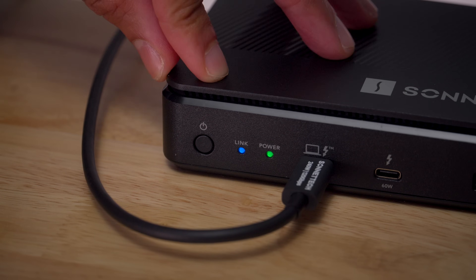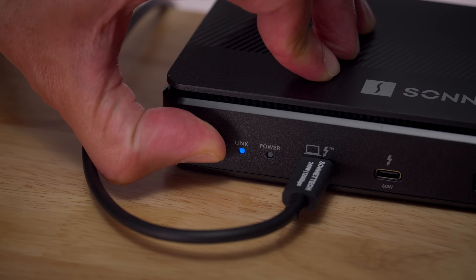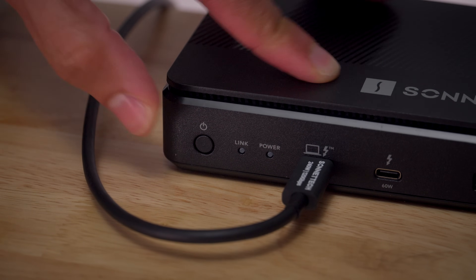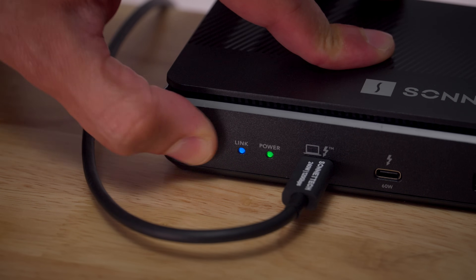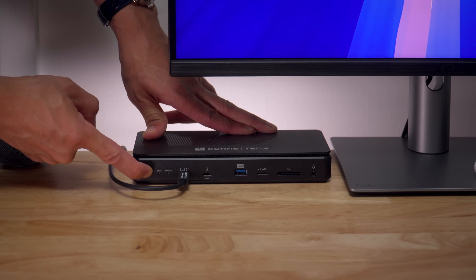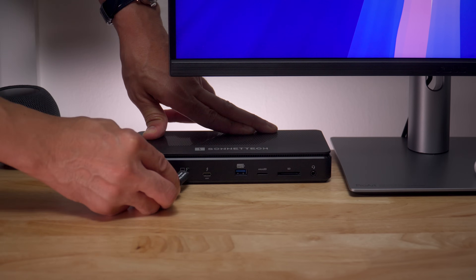Sonnet also includes a handy power button on the front of the device that removes power from all ports. To toggle the dock on or off, simply hold the power button for three seconds. Next to the power button are two status lights — link and power. The power status light denotes whether the dock is on, while the link status light indicates whether or not it's connected to a Thunderbolt host.